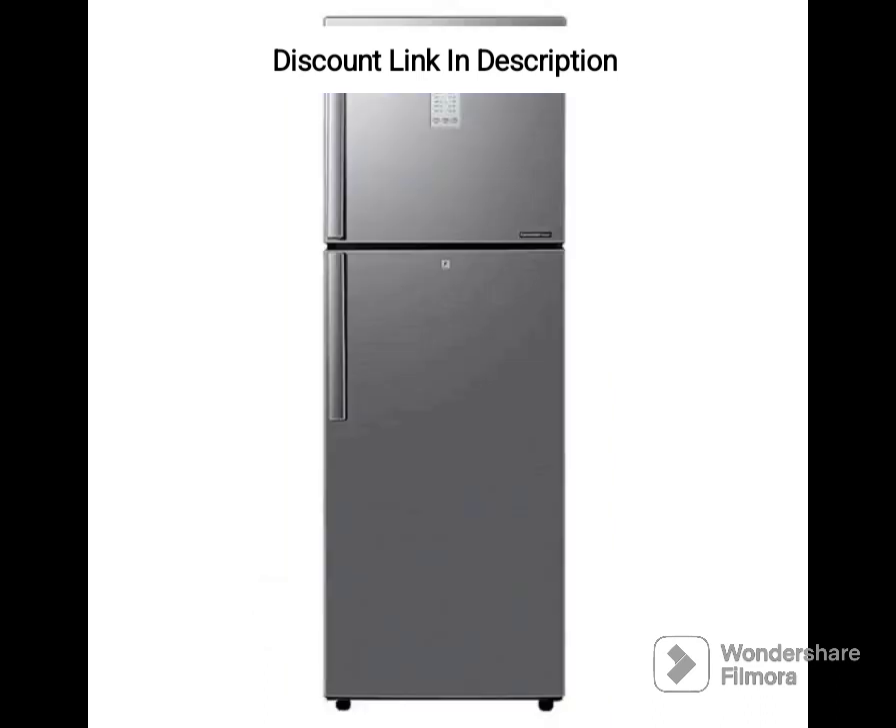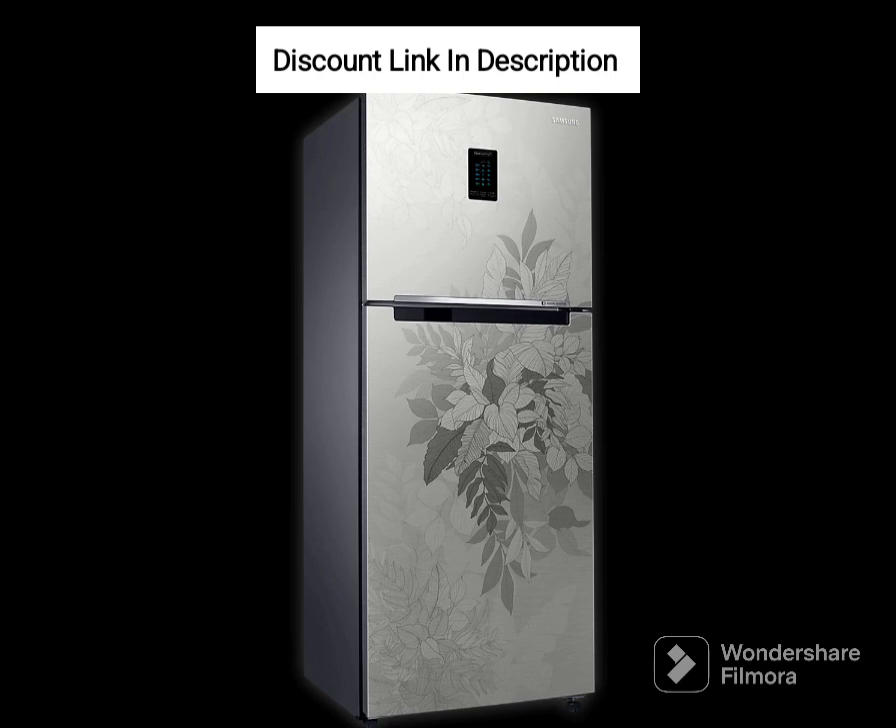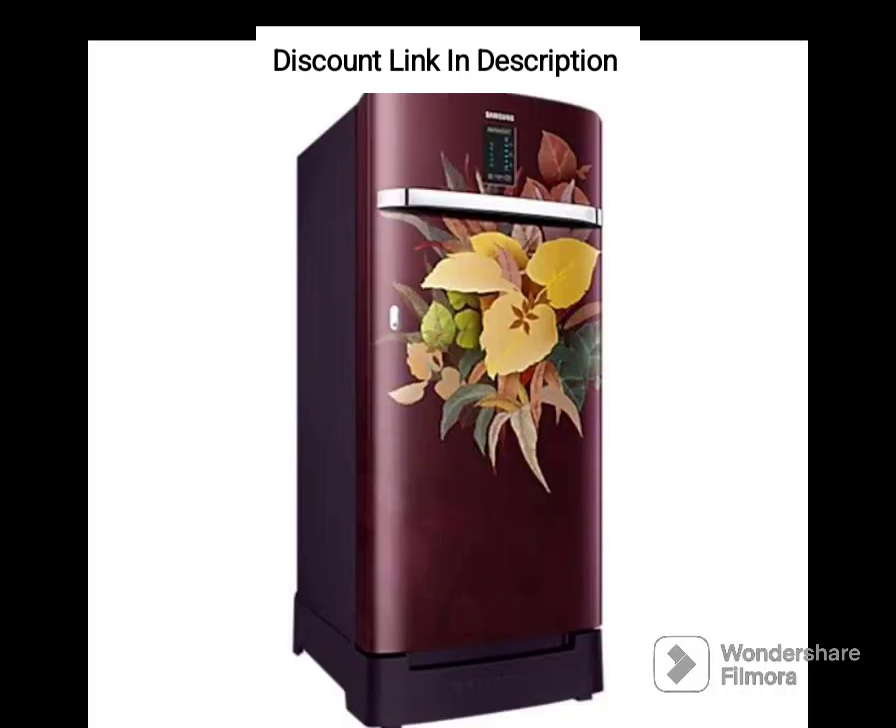Design and Capacity. The refrigerator's sleek and elegant design will enhance the aesthetics of any modern kitchen. The 183-liter capacity is suitable for small to medium-sized families, providing ample storage space for daily essentials. The refrigerator comes with a base stand with a drawer, which provides additional storage space for vegetables and fruits.